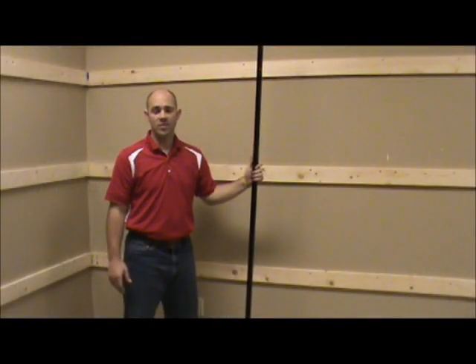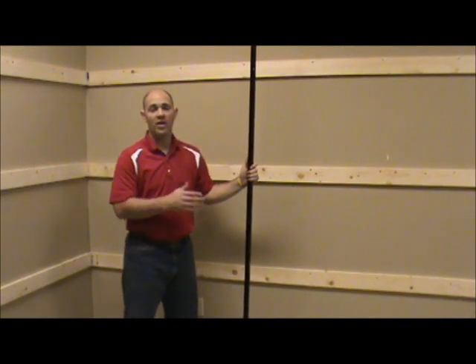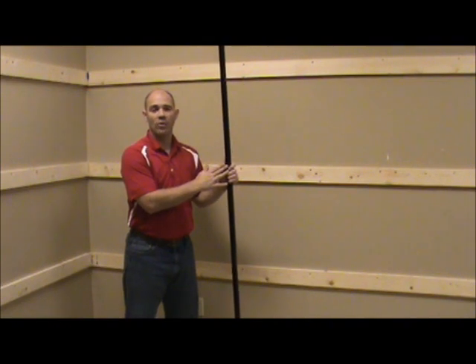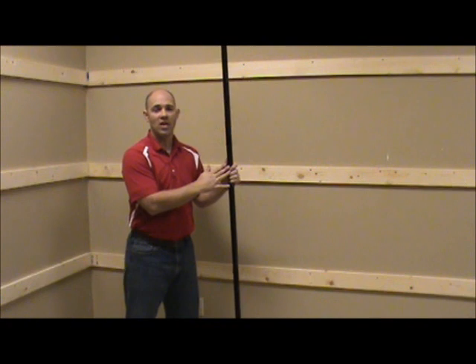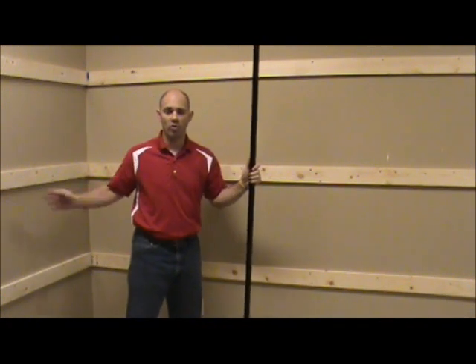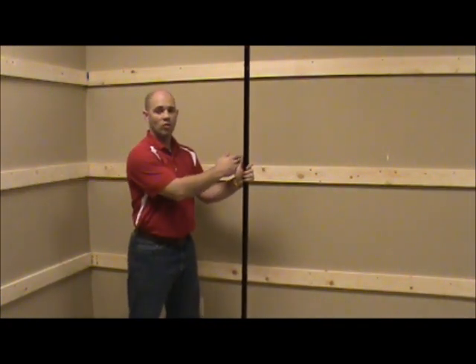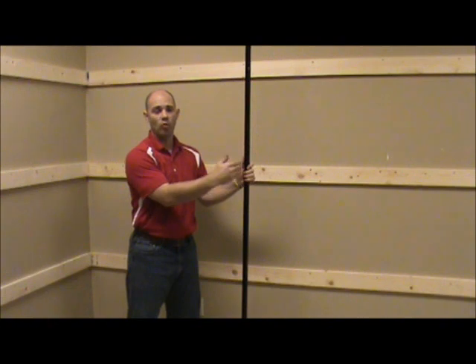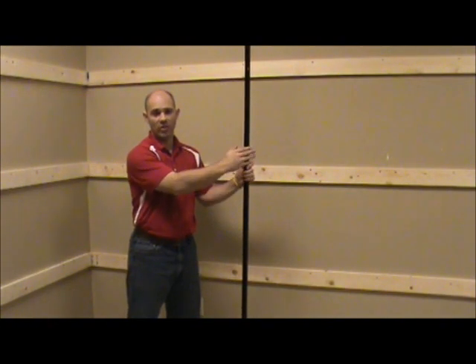Now that I have all the parts and pieces checked in and all the furring strips up on the wall, the next step is to locate the first U-channel. Refer to your fitting room top view drawing to find that location. Measure over from the corner of the ADA fitting room along the wall to locate that first U-channel, then every other U-channel will be 38 inches on center the rest of the way.